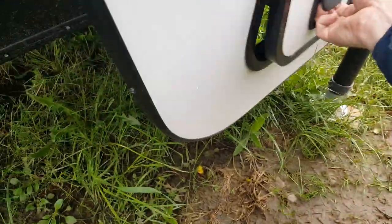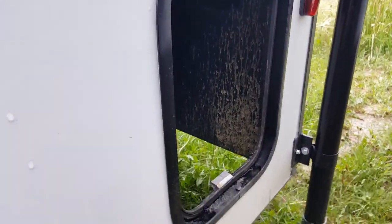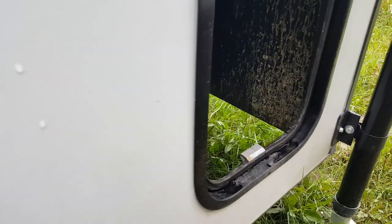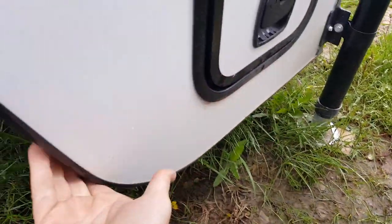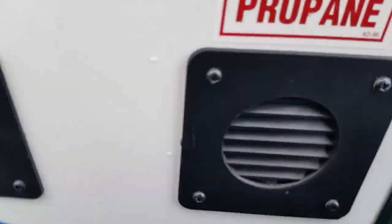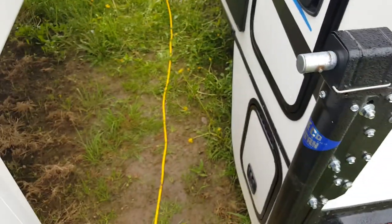Over here is what they call a storage compartment if you get it with a short bed package. We don't order it with a short bed package so that you can put this camper on a short box or a long box. If you order it with the short bed package, this area gets enclosed and becomes interior storage. The reason we don't order these campers with the short bed package is that as soon as you add it, it will only work on a short box.